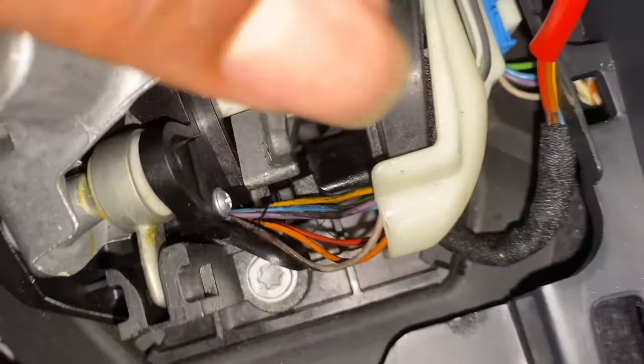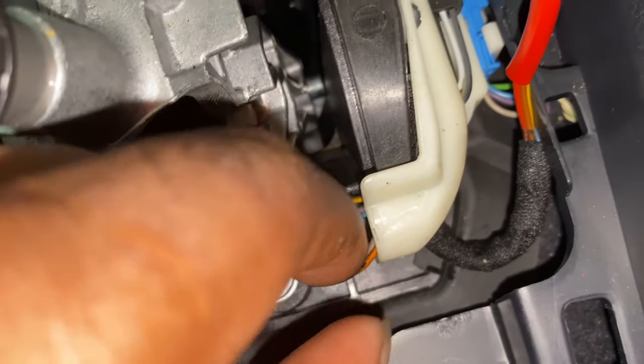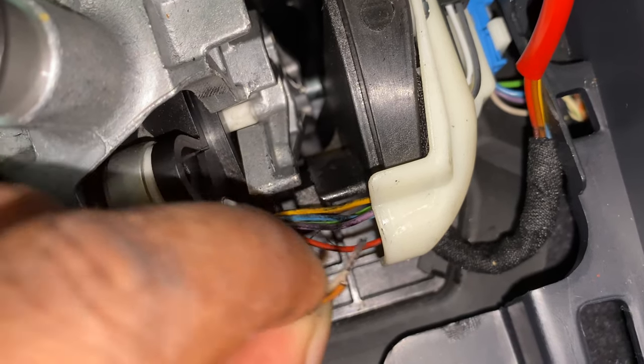I took it off and I didn't see anything apparent with the wires at first, but right when I looked closely I noticed that these two wires right here are frayed.